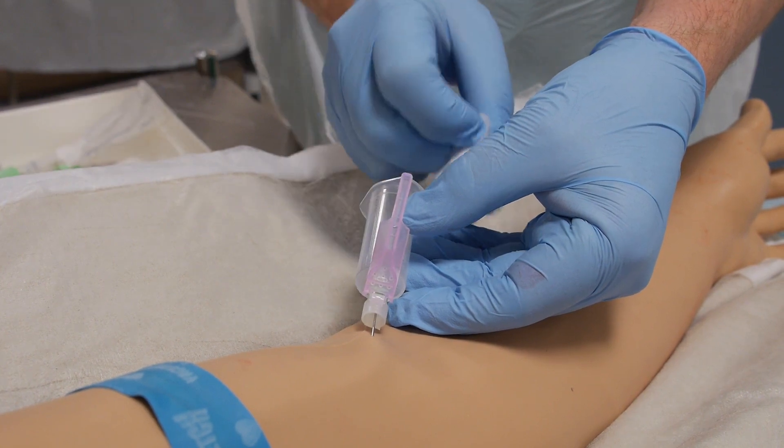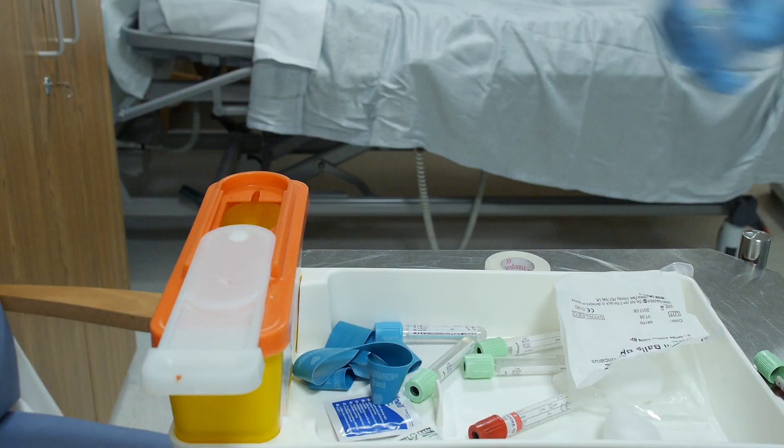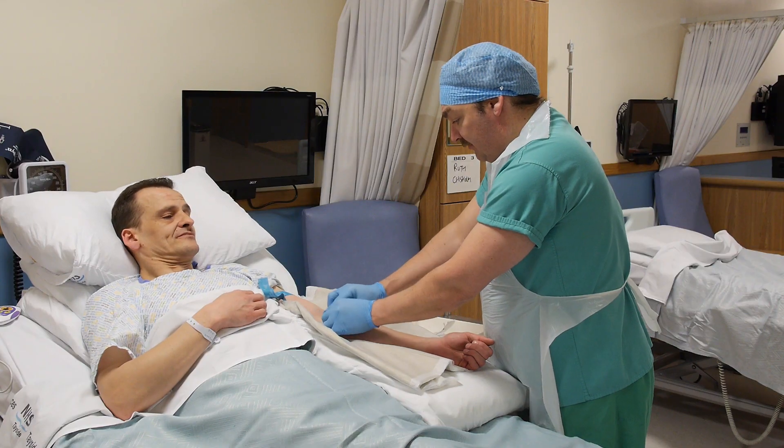Release the tourniquet to aid normal blood flow in the arm. Place a swab over the needle site, then activate the safety device before discarding into the sharps box.